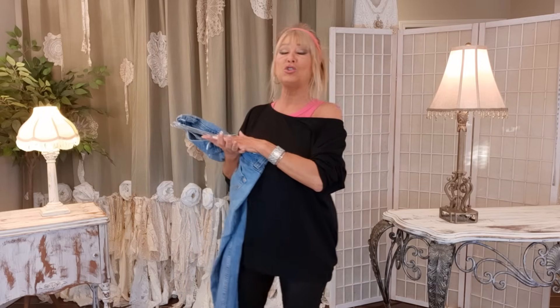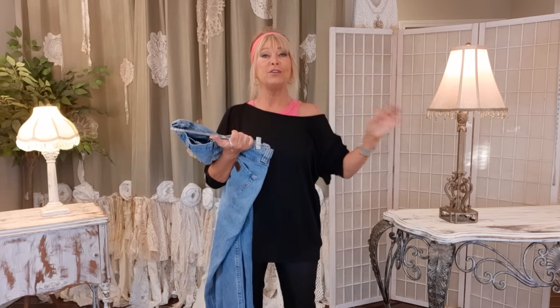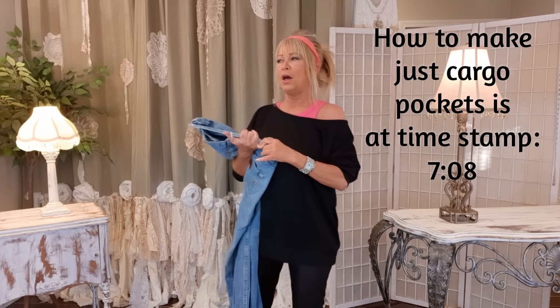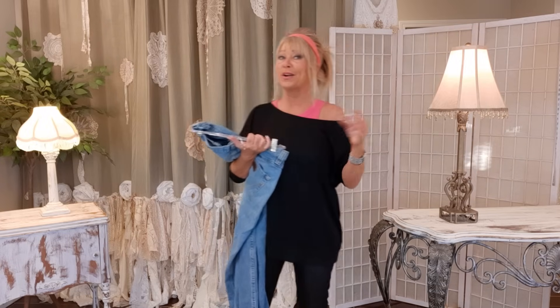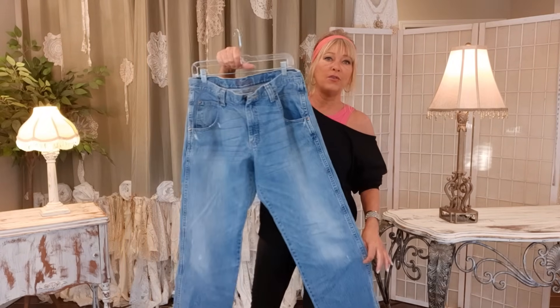Thank you for joining me — if you're new here, welcome! If you're back after watching my videos, thank you so much. This is a DIY upcycling channel where we take pre-owned items — thrift store finds, old clothes out of your closet, hand-me-downs — and turn them into one-of-a-kind unique clothes, purses, and accessories. Today I want to make a pair of cargo jeans. I'm calling mine extreme cargo or combat jeans, and I'm starting with a men's pair of Wranglers.